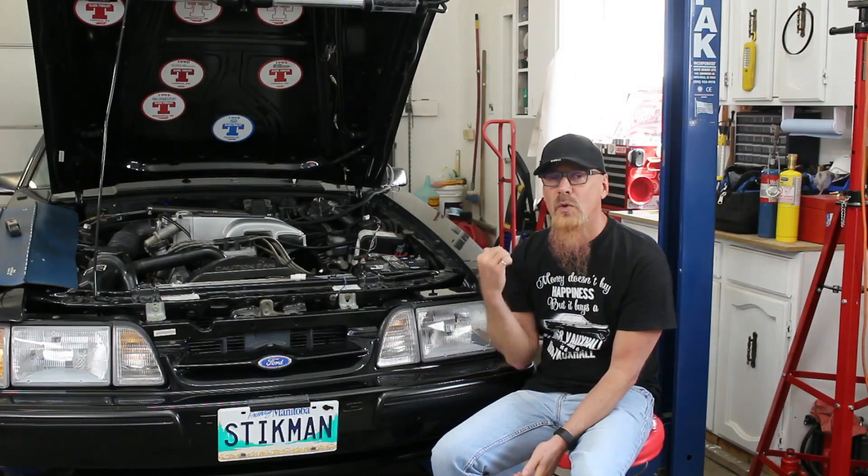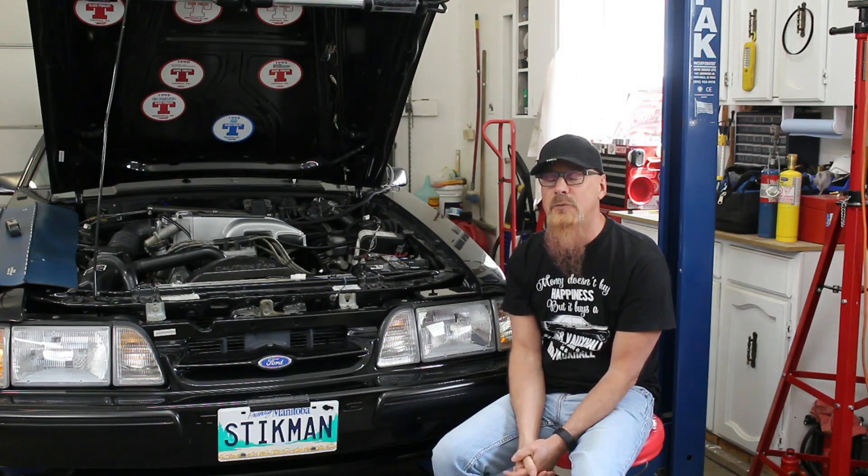Welcome back to the laboratory. We're working on the Mustang again. Seems we're always working on the Mustang — it never ends.